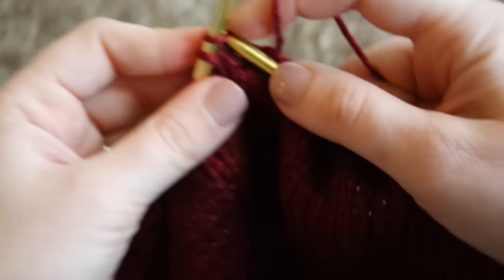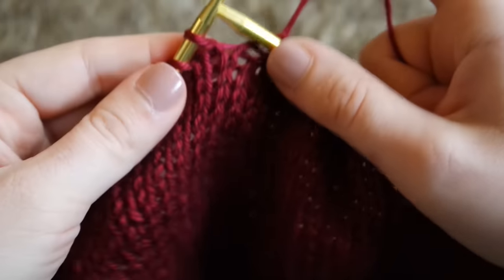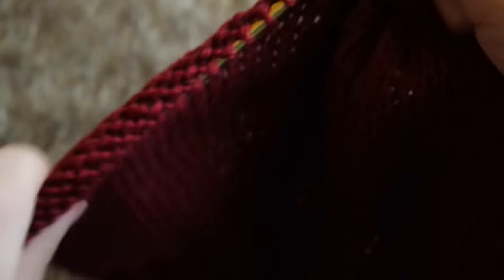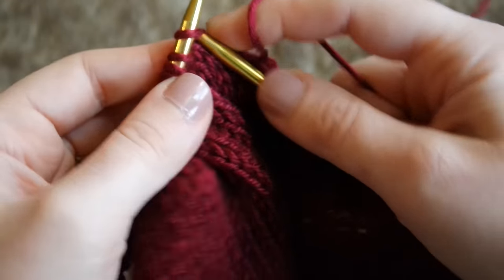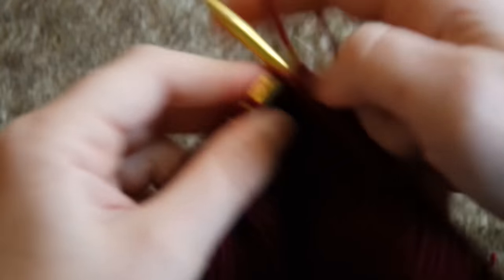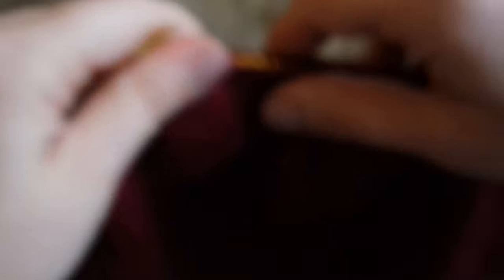I just wanted to quickly show you what the right side of the work should look like. As you can see, it is more of a stockinette stitch — nice and smooth — and that's the side that will actually be showing when you're wearing the hat.